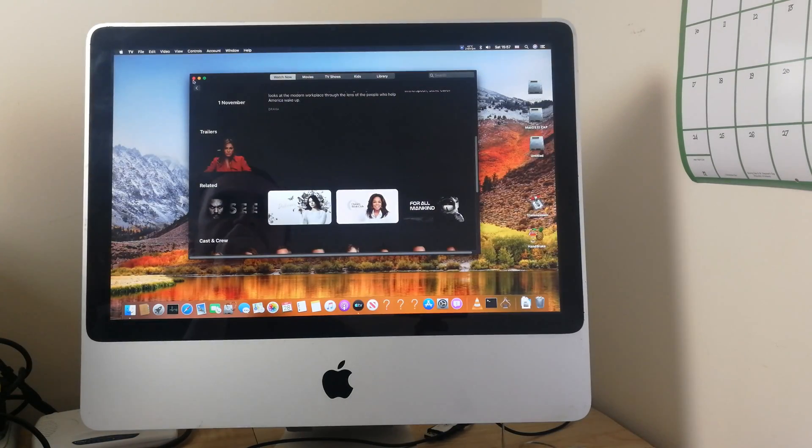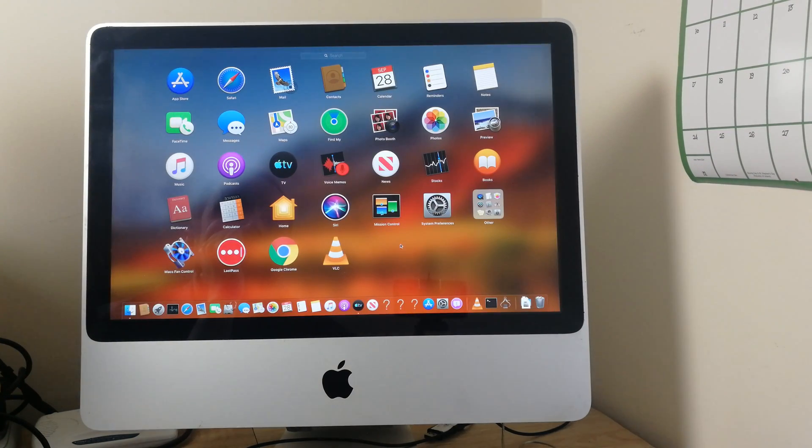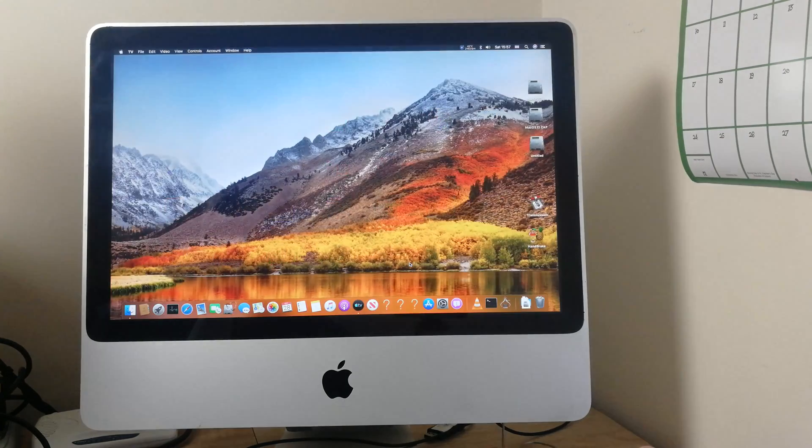Back to the desktop in an instant. Launchpad works great. Let's have a look at Safari, the internet browser built into macOS.